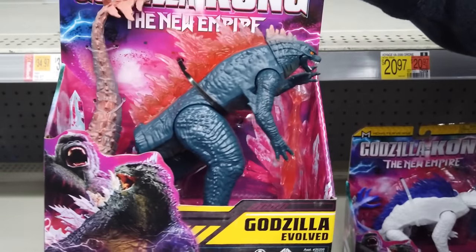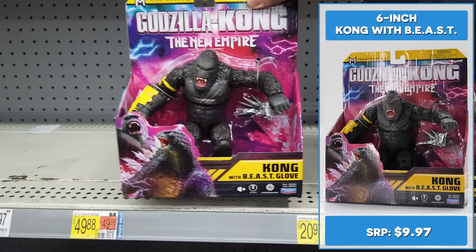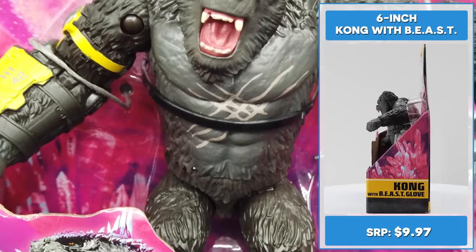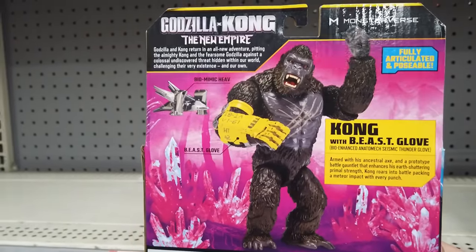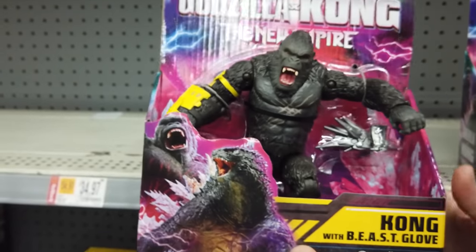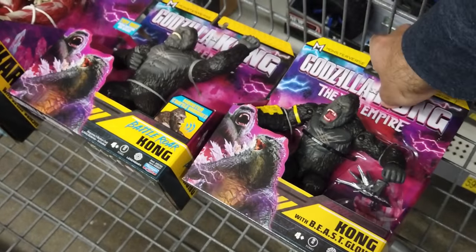The sculpt looks somewhat similar to the heat ray version with different paint, spikes, and Godzilla's evolved tail. Armed with his ancestral axe and a prototype battle gauntlet that enhances his earth-shattering primal strength, Kong roars into battle, packing a meteor impact with every punch. The 6-inch Kong with BEAST glove comes with a bio-enhanced anatomic seismic thunder glove to play out your epic battles. He also includes a bio-mimic HEAV accessory.